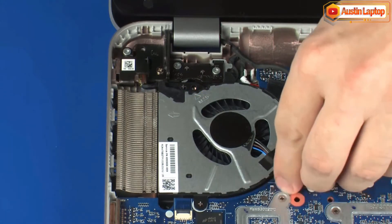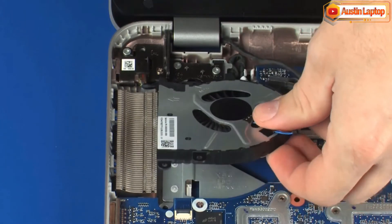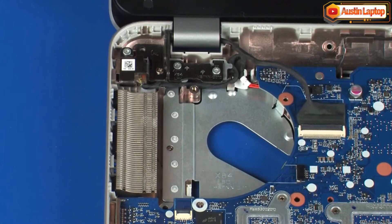Remove the fan from the cradle on the base enclosure. Reverse this procedure to install the fan. Thanks for watching.